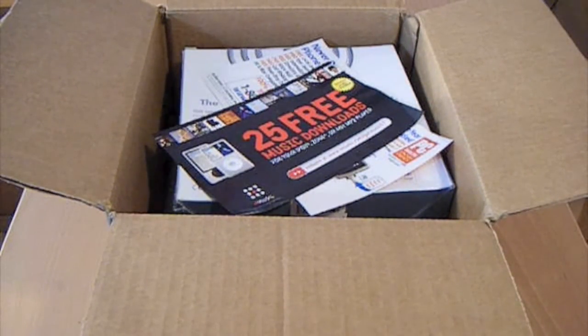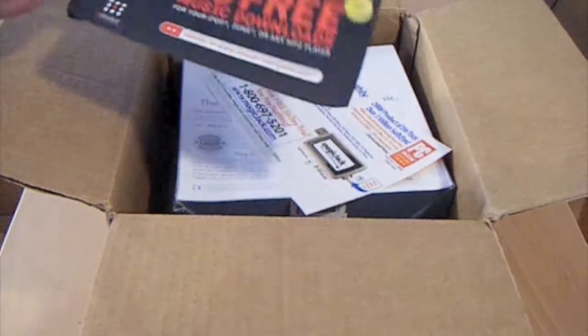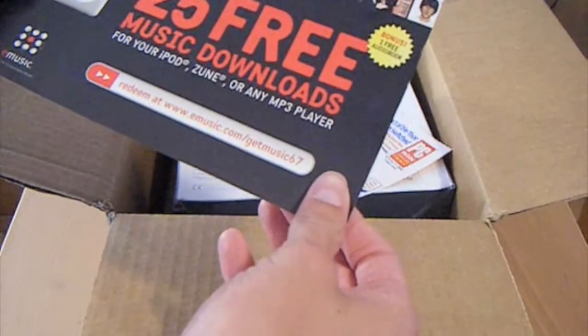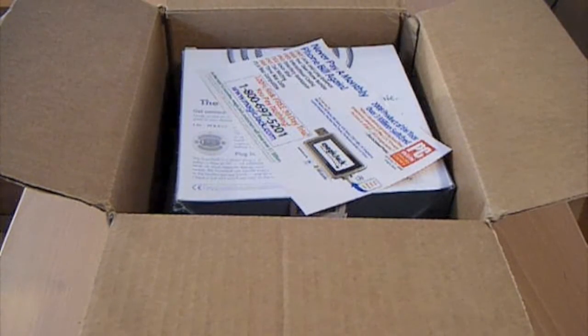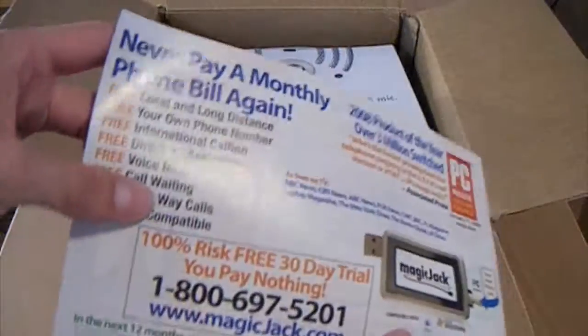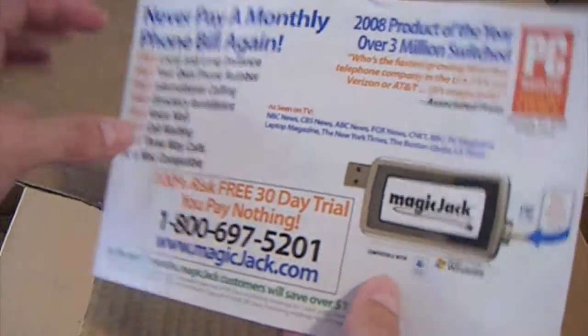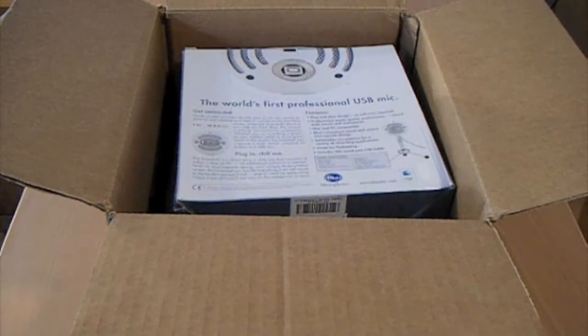Sorry about that guys, my camera just shut off for some reason. So in the box you have 25 free downloads for music, which is pretty cool. There's also a PC Magazine MagicJack advertisement thing. Standard stuff.